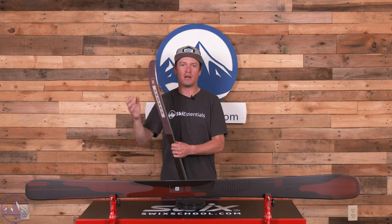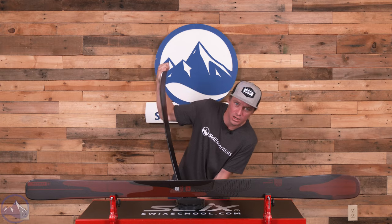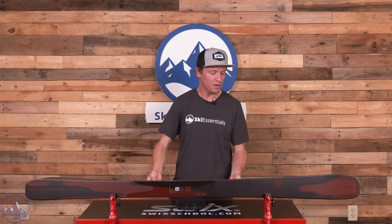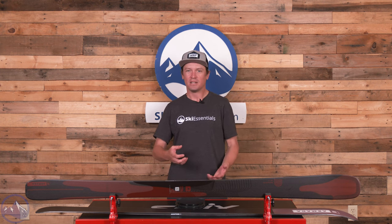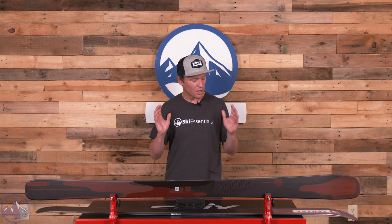You could probably tell flexing it — this is still a pretty darn stiff ski. Just because it's got a different title, just because it uses carbon not metal, does not make it less ski. It just makes it different.